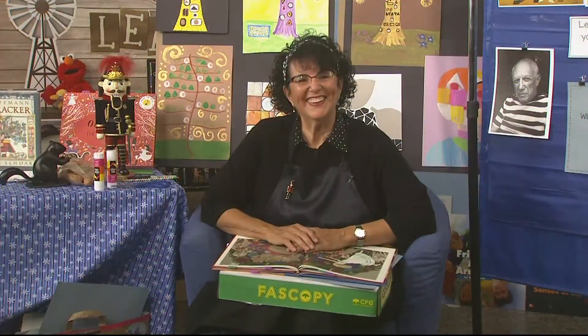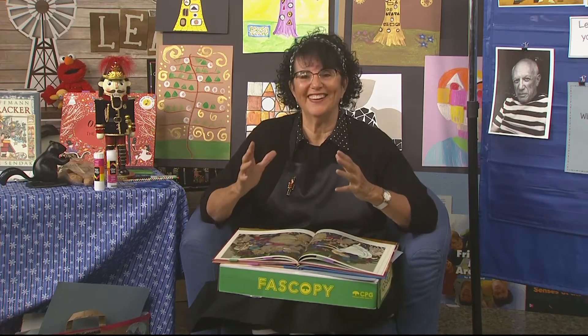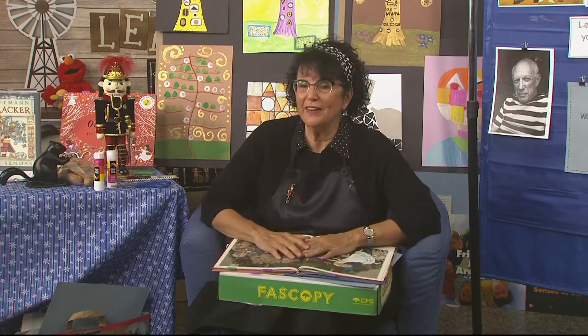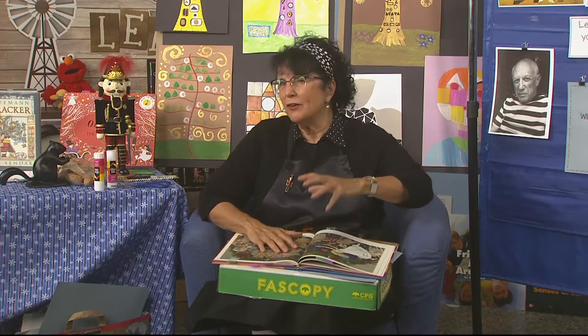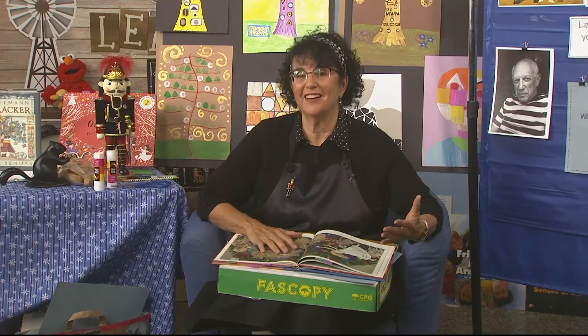Hello, early learners. It's me, Mrs. Readwright. I want to welcome you back to Nutcracker Week. We've been having such a great time looking at the Nutcracker Ballet book and bringing out different artworks that artists might have done to participate in the Nutcracker Ballet study.